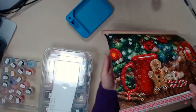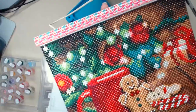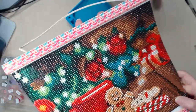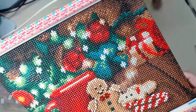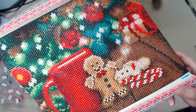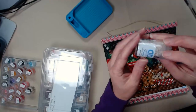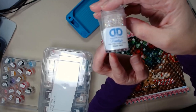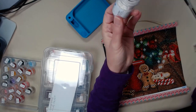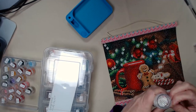You can see sparkles. I put some ABs and you can't really see it - sorry, you can't really see the sparkle, but I can. I used Diamond Dots Freestyle number 5001, which is their AB.